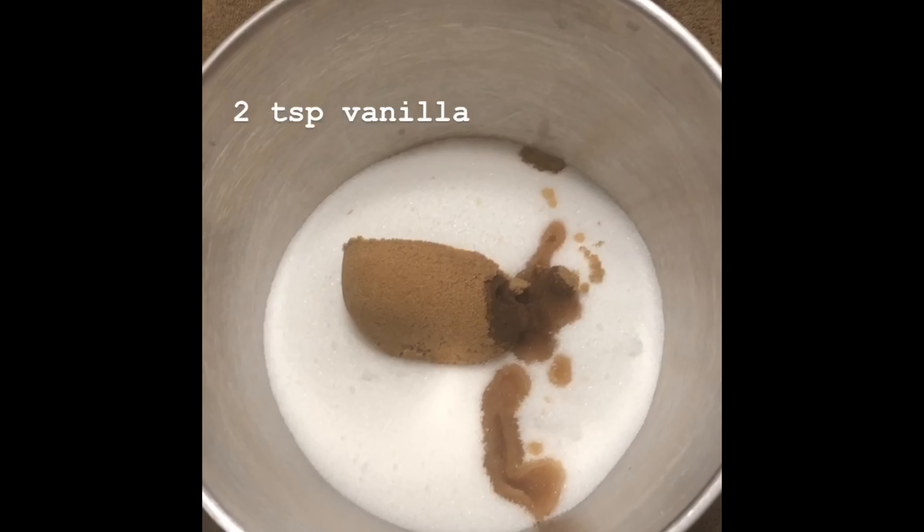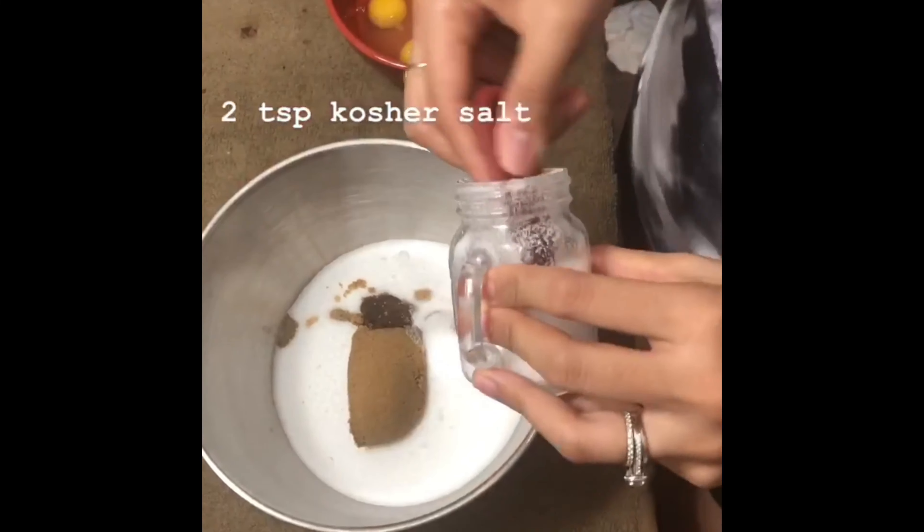Hey guys, I want to show you my simple ultimate brownies recipe.